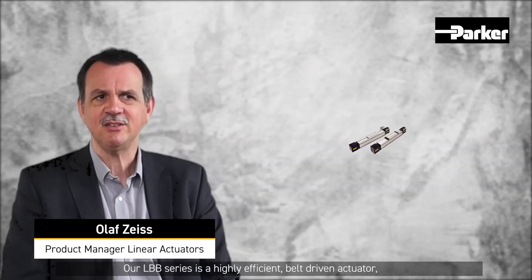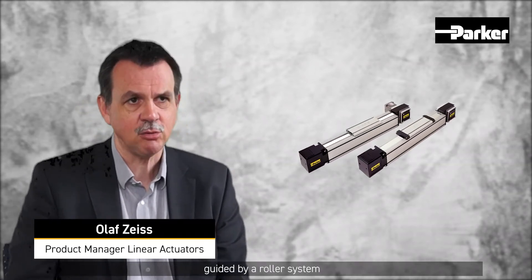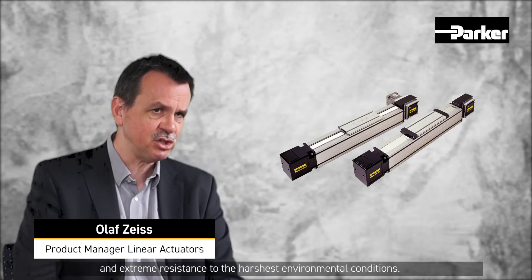Our LBB Series is a highly efficient, belt-driven actuator guided by a roller system, combining high dynamic performance and extreme resistance to the harshest environmental conditions.